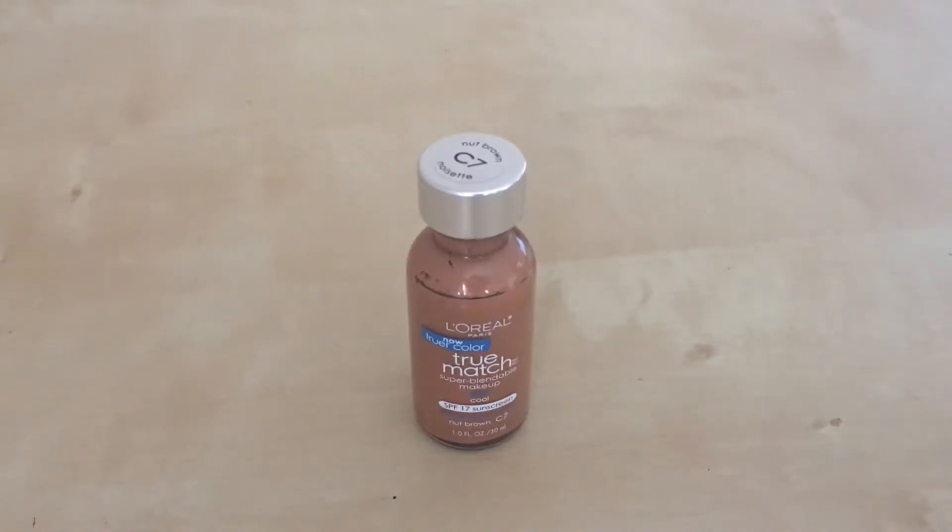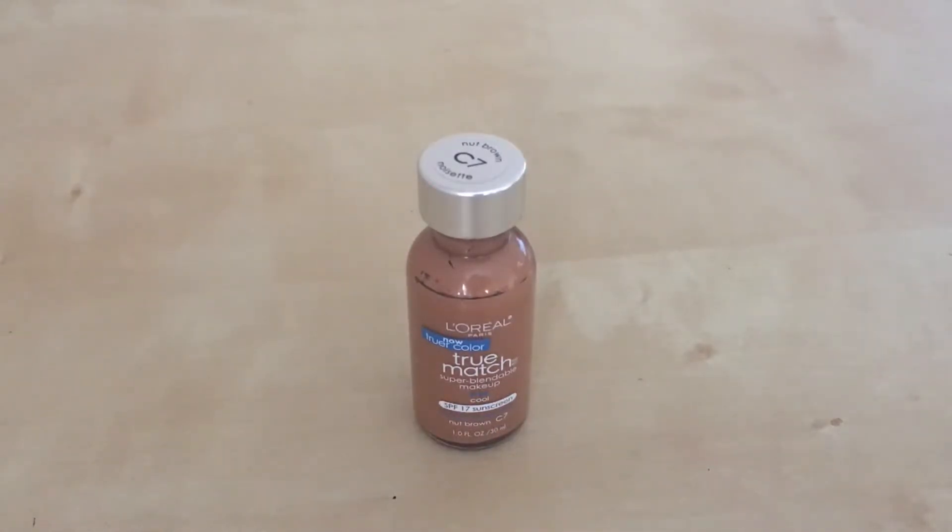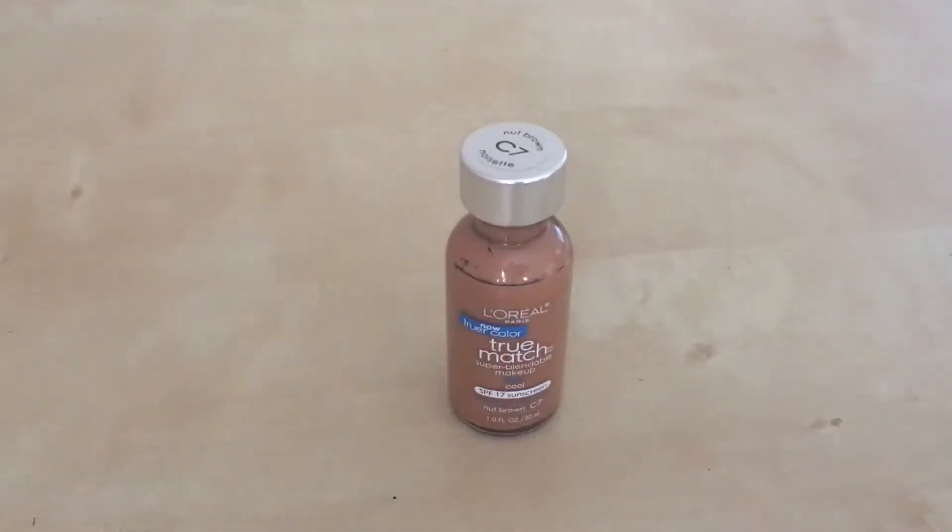They have a line of liquid foundations with over a hundred shades, which is great because for any skin complexion you can find a true match — which is obviously their namesake. You can find a true match to your shade without having to go a shade lighter or darker.